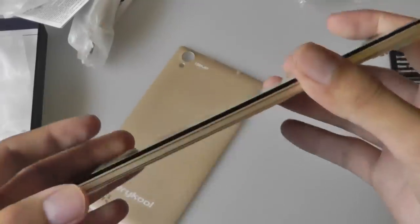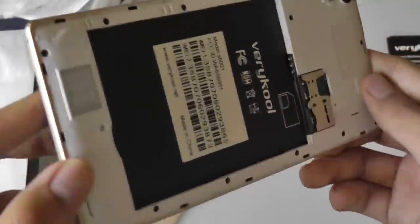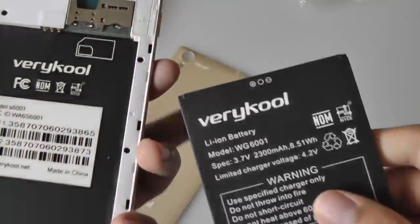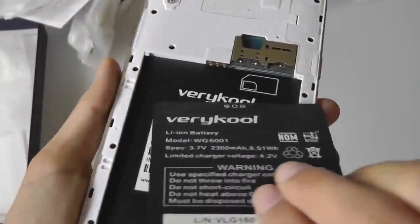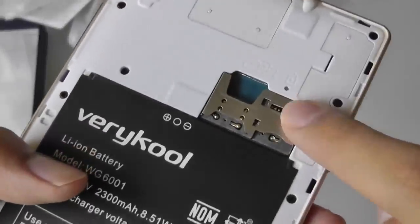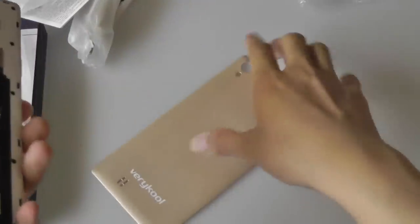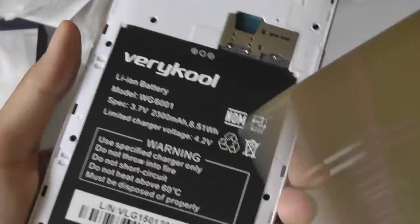Here we have the handset. It measures only 8mm slim, which is very slender. It actually feels pretty nice in terms of weight distribution and kind of belies that $200 price tag — it seems pretty well constructed. Over here we have the micro SD card slot and the two SIM card slots, so you can slide back and forth between the two SIMs. The speaker is down below.